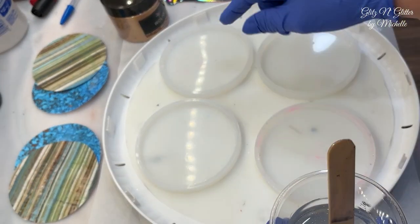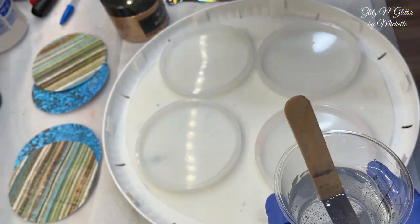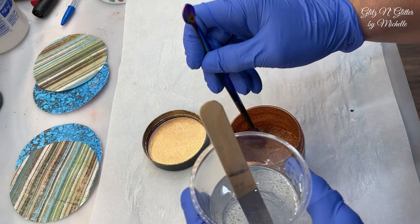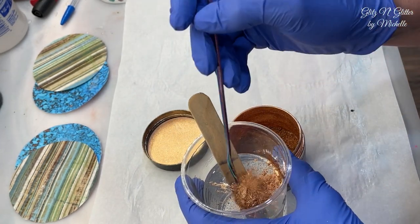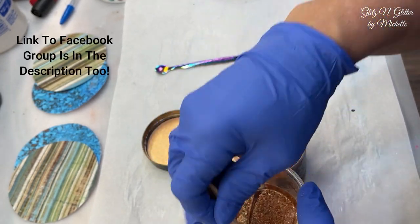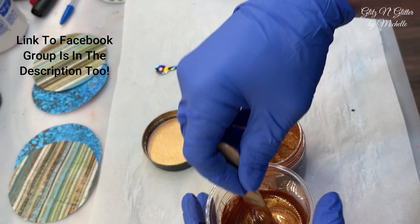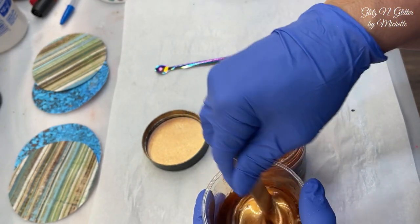I measured these coasters with water — each one holds three ounces of resin, so I mixed up about five ounces. Here's the copper I'm going to use; I'll link everything in the description. While I'm doing this, I just wanted to remind you that the description has tons of things, including a link to my new Facebook group for all the Glitz and Glitter fans — I love seeing all your projects.